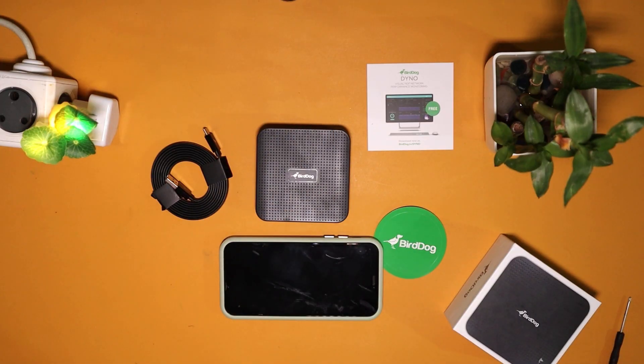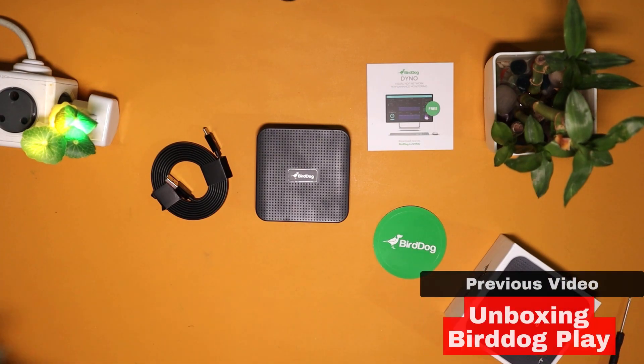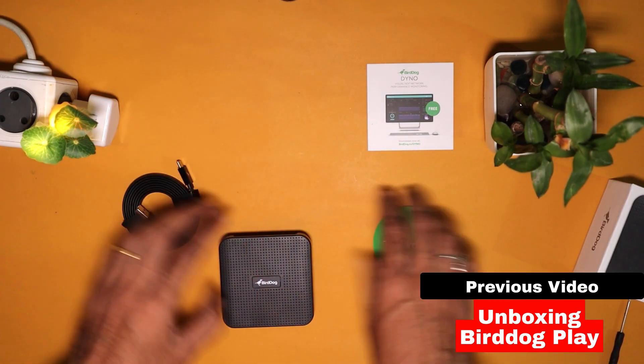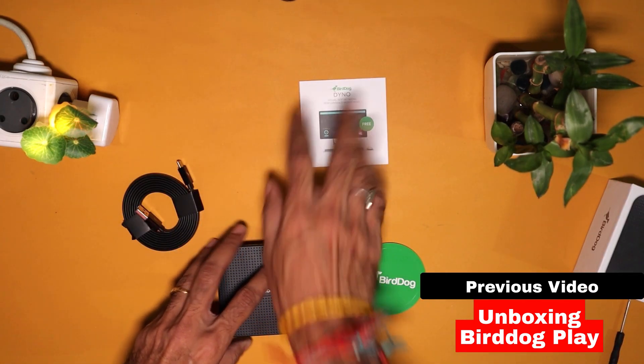In our previous video on Burdog Play 4K NDI Decoder, we had done the unboxing of the product. If you had missed the video, you could watch it now before moving on with the demonstration of the product.